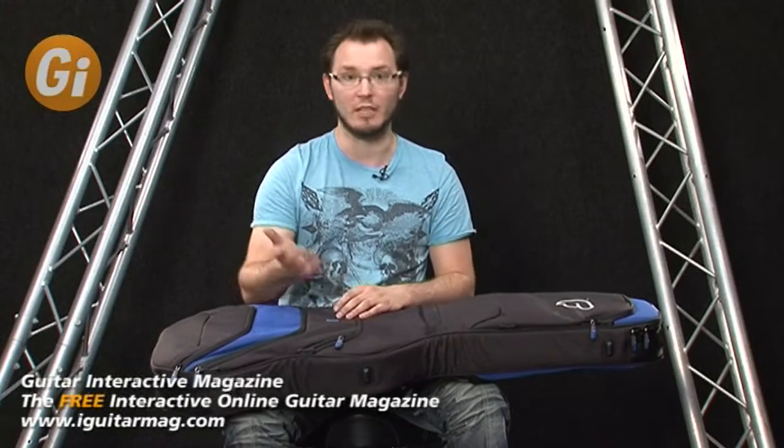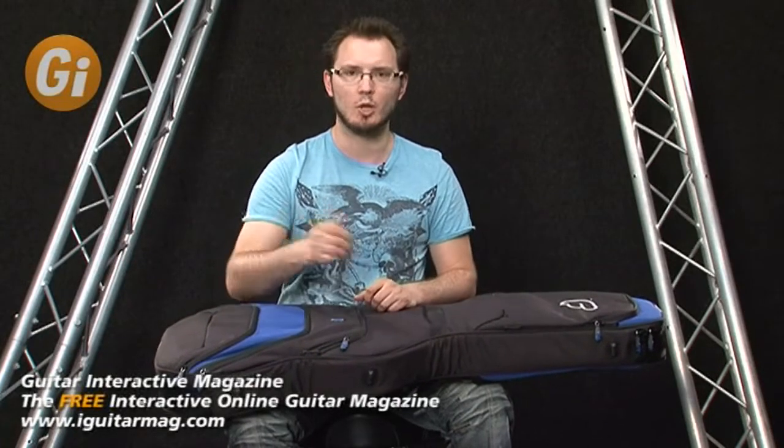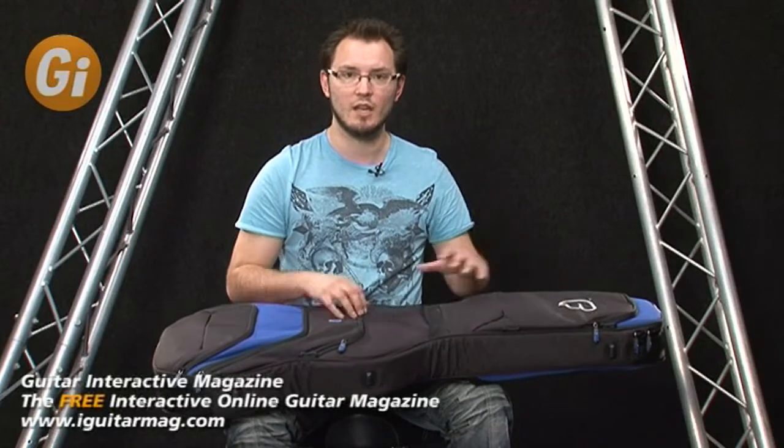The first thing that's really important is this is all waterproof. If you've ever transported your £3,000 custom-made guitar through the streets of whatever city you're in and it's pouring down, you open your guitar case and your music's soaked, your laptop's soaked, your guitar's wet — it's the most frustrating thing in the world. The actual material this gig bag is made out of is completely waterproof, so the water will just run straight off it. Incredibly useful for keeping all your stuff dry.